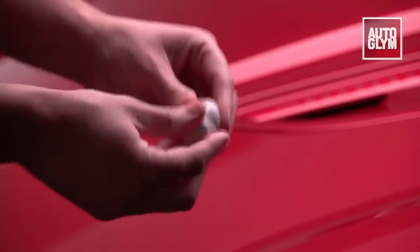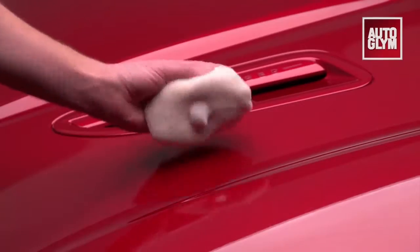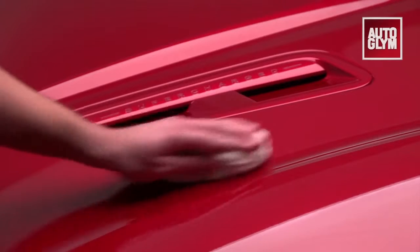Once the car is fully clayed it will be very smooth to the touch and ready for high definition cleanser or a coat of polish and wax.